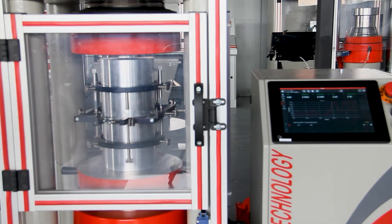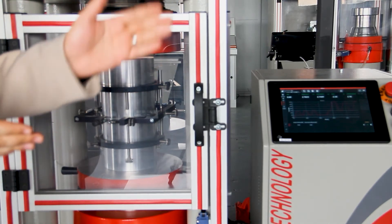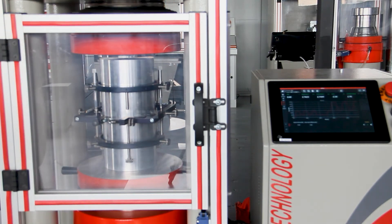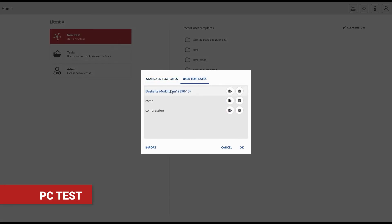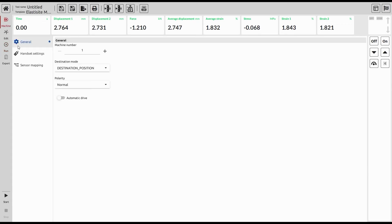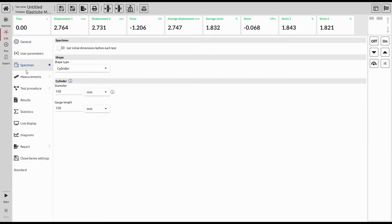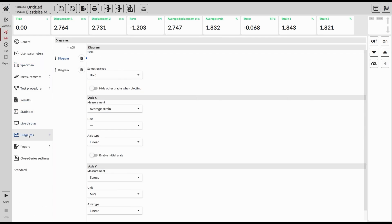As we said before, we can make the test whether from the LCD screen or from the PC. Now we will start doing the test from our PC. We open our LightestX software to start our test. By choosing the standard, we can go directly to start our test and control all the parameters according to modulus of elasticity standards.